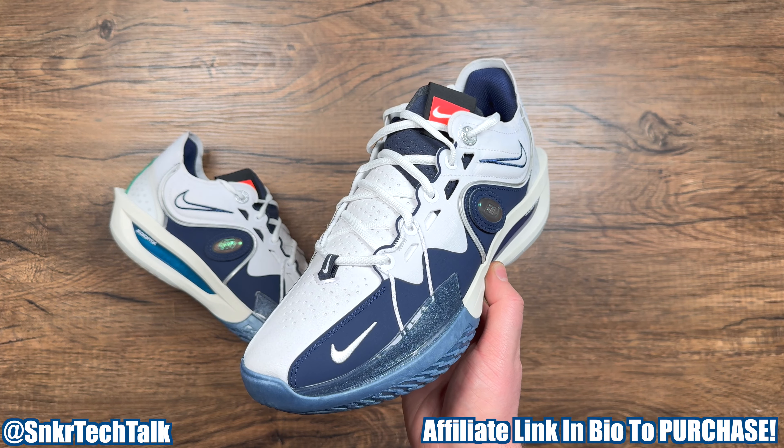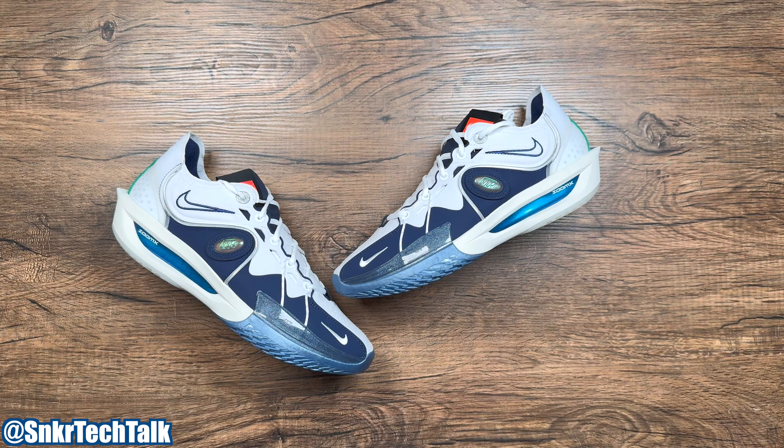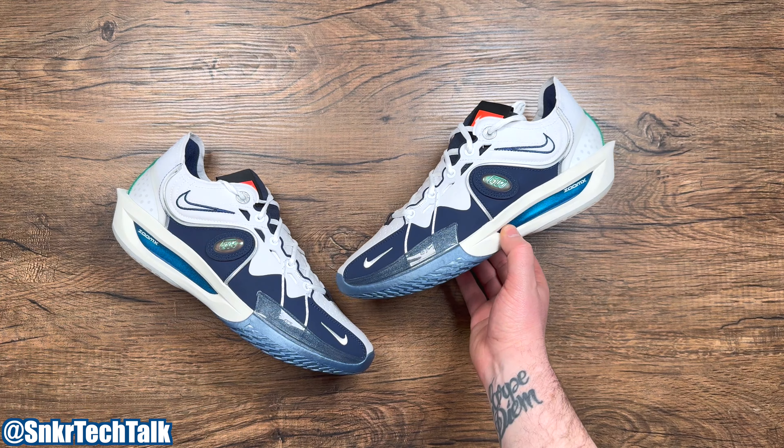What's good everyone, it's Steve from Sneaker Tech Talk back with another video. Today we will be taking a look at the Nike Zoom GT Cut 3 Bloodline.